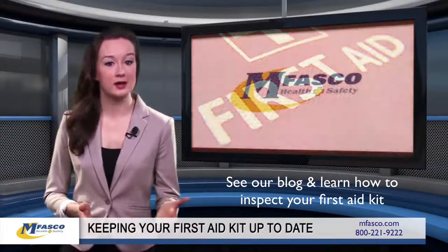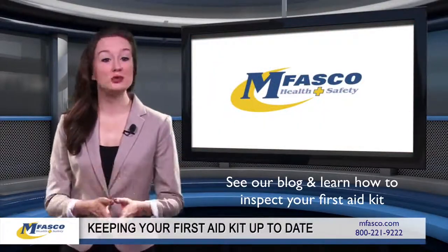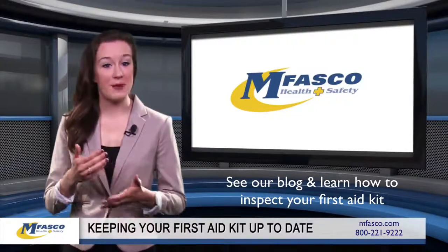Look at the expiration date on each item and dispose of any that are outdated. Items that have expired will not be as effective. Finally, rotate your items so that the newest are in the back of the first aid kit.